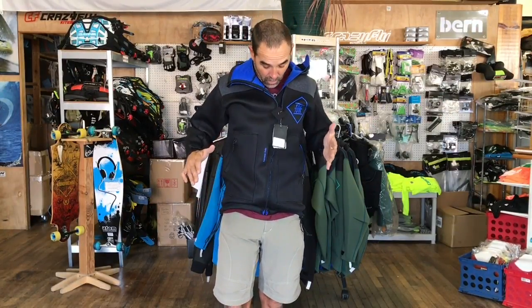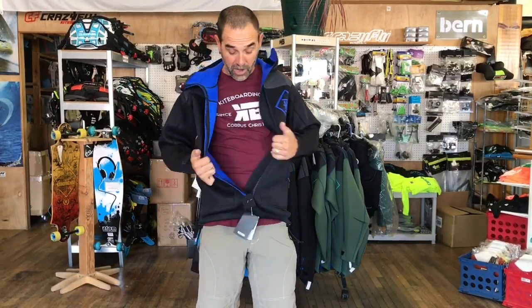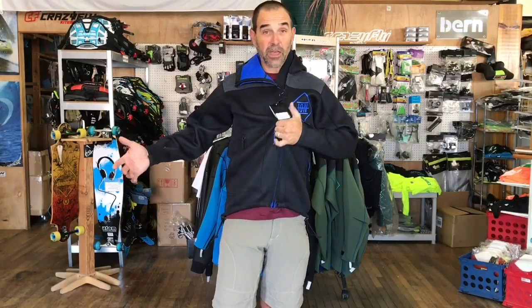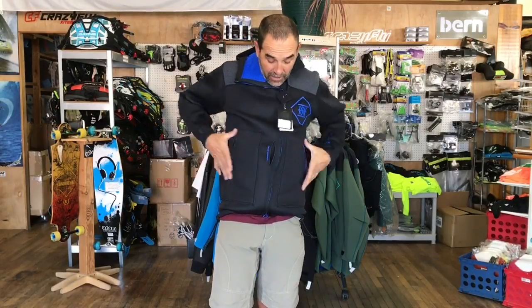I can imagine if I had another suit underneath here I'd want to stay warm. The cool part about these jackets is if you're wearing a waist type harness, here's the hook hole. You can simply put the harness hook right through here, keep the jacket on, and you'll have a little bit of motion and pull. If you had a waist type harness, this would easily work.